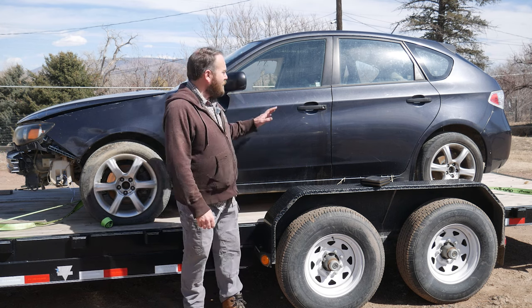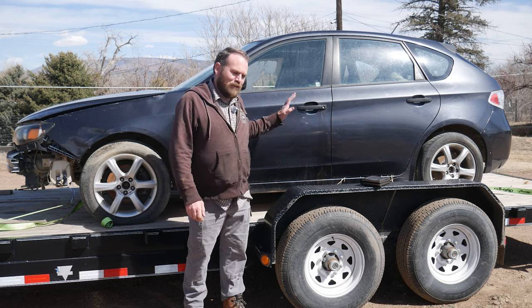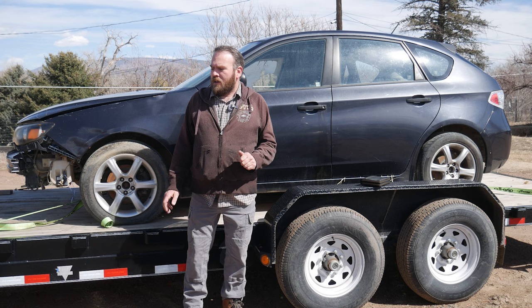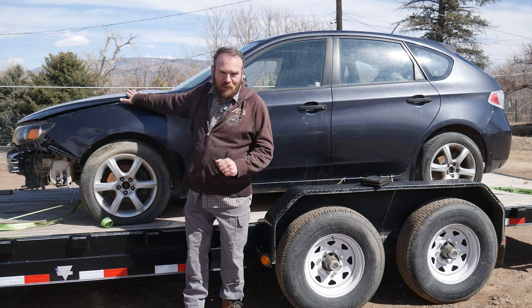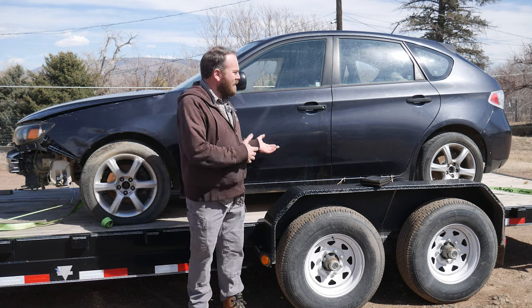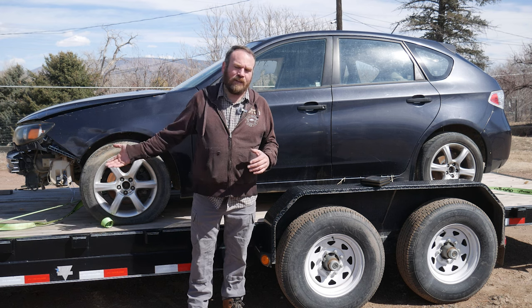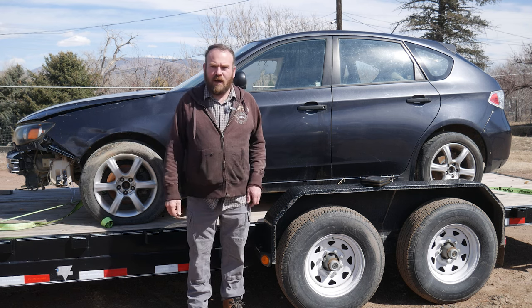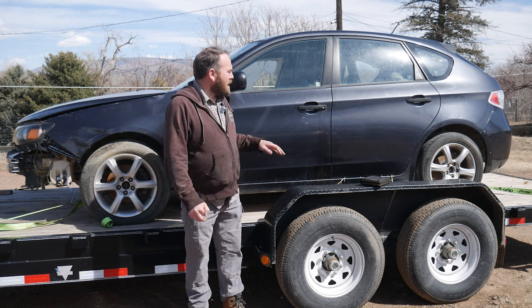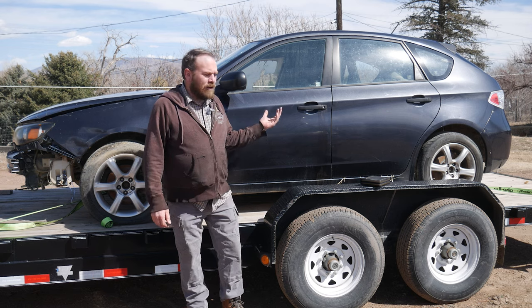Hey guys, welcome back. In today's video, we are going to see if we can get this Subaru running. I picked this Subaru up with no keys. I do have a title for it. The engine is supposed to be good, the rest of the car is pretty rough. For the price I paid, if the engine is good, it'll make a good engine swap for another car that maybe has a bad engine, a rod knock. This is the good side of the car — the other side is wrecked, but the car is still drivable.